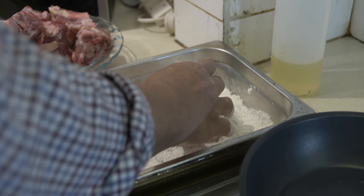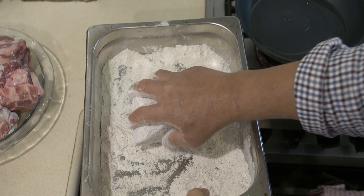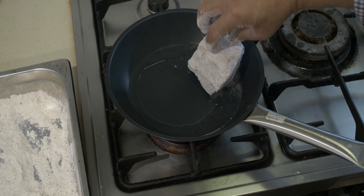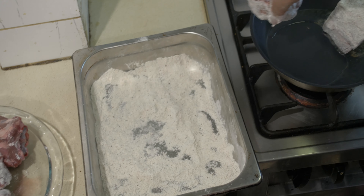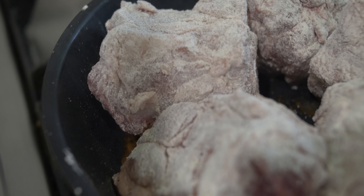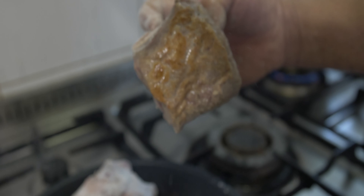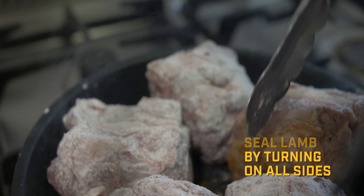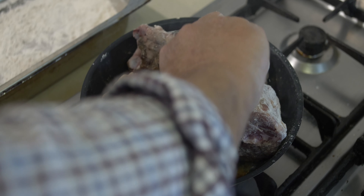Place the floured lamb necks into the hot pan to seal. Cook for about two minutes on each side, turning the lamb neck. You can have a look, holding and turning it — it's getting sealed up. Slowly rotate with the tongs, checking each and every piece so they're nicely sealed all around.